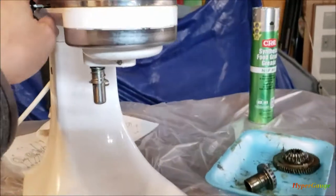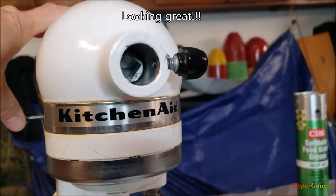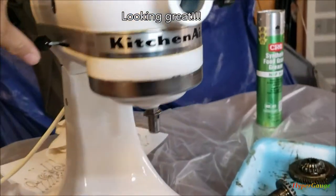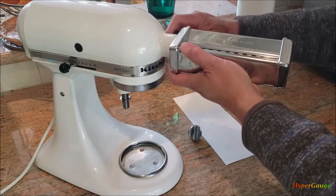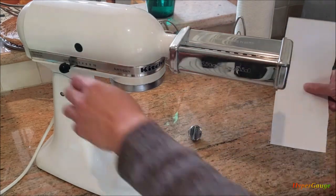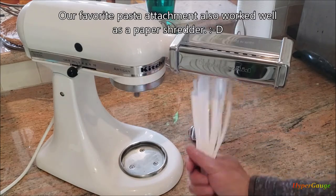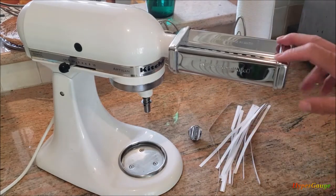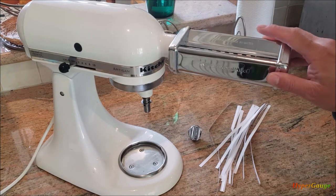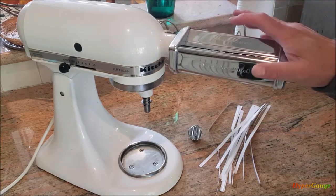Okay, I have everything put back together. I'll just connect it and let's see if the gears spin inside. Hey, looks good! Let's give it a test. All right, we're back in business! So I think the repair is finished. It's actually not a very difficult repair — I would rate it probably 3 or 4 out of 10 for difficulty. The tools are very simple as well.